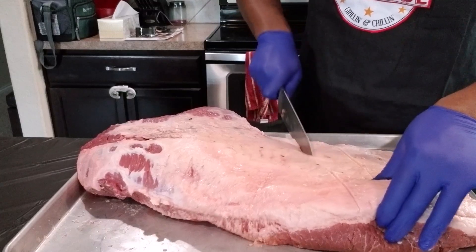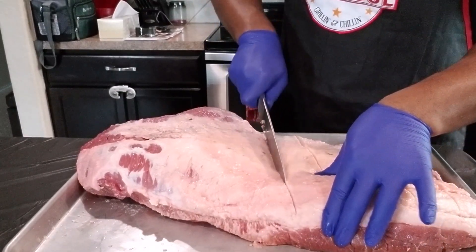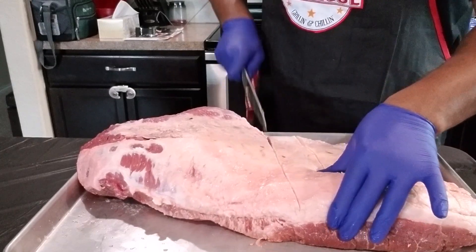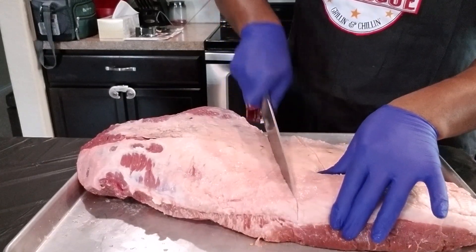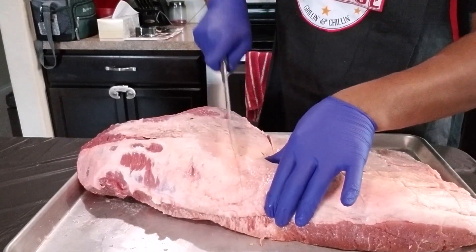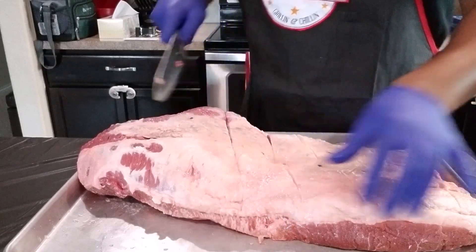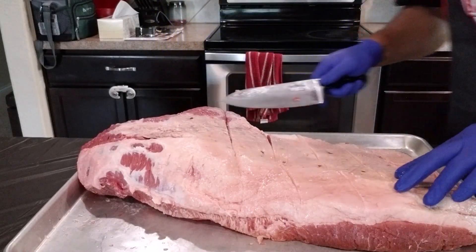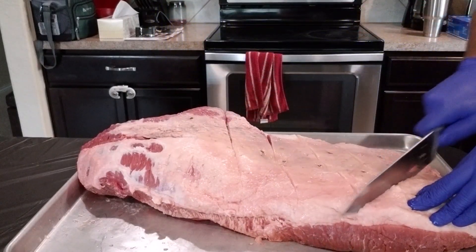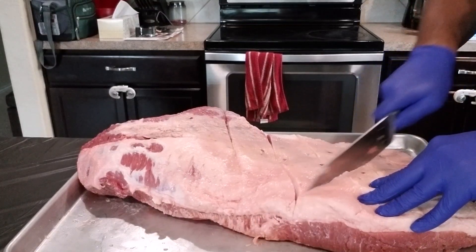Now that I got it all trimmed up pretty good to my liking, this is a big piece of fat right here that sits on the top, and what I like to do is just take and cut some slits right in there like that. To me, that lets all the seasonings and everything get down to this fat a lot easier — it just kind of opens it up before the seasonings to get in there. That's what I do, I don't know about everybody else, but that's what I do.